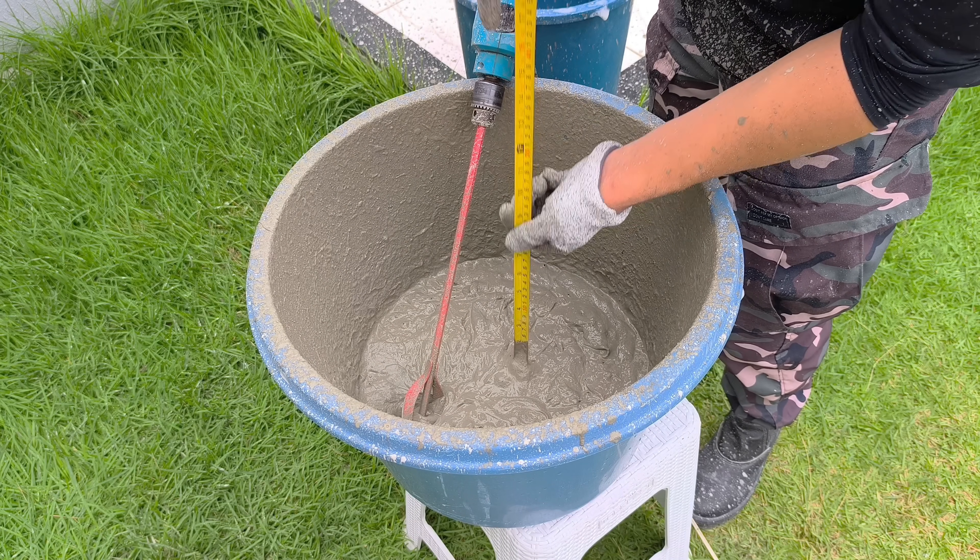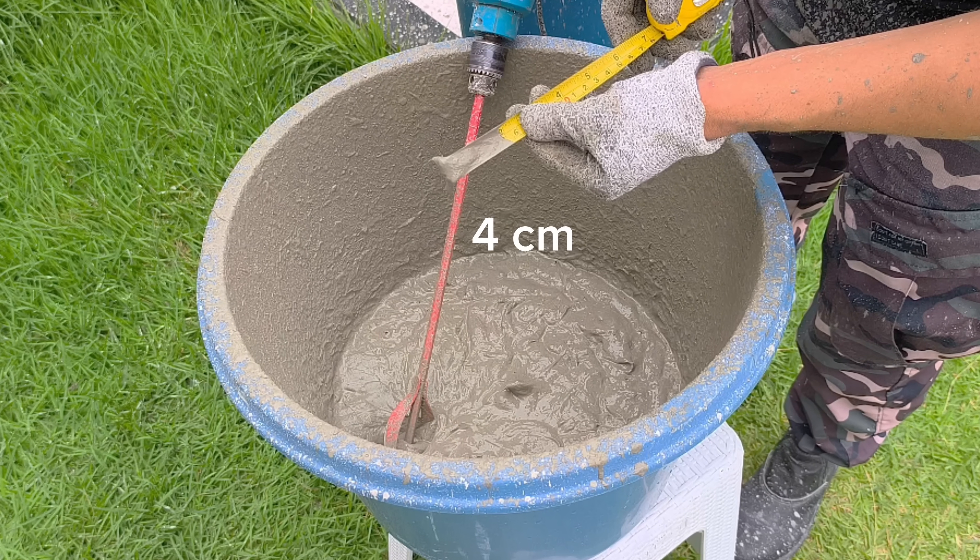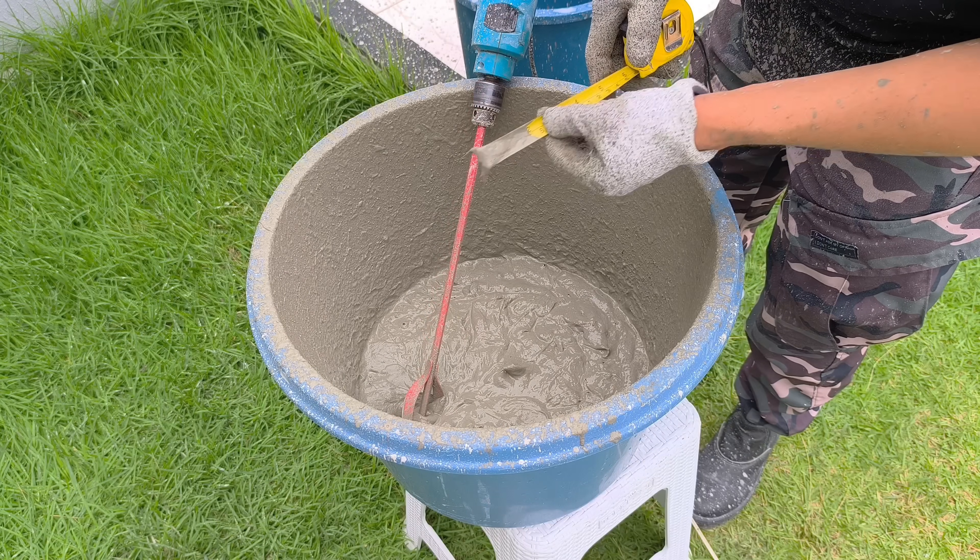With the mixture ready, I'll measure the volume again. Note that there has been a significant increase, reaching approximately half the initial volume.